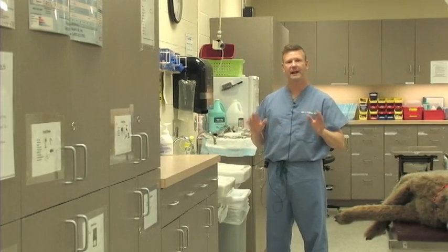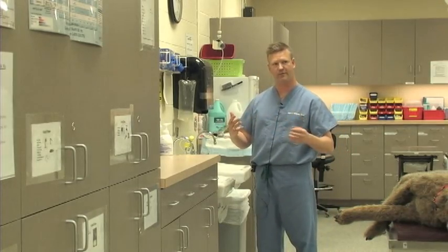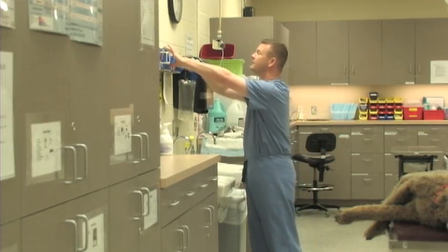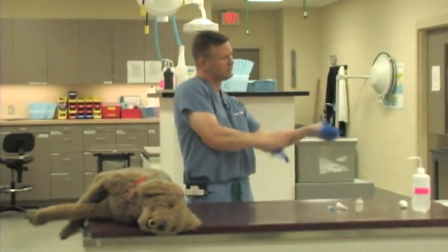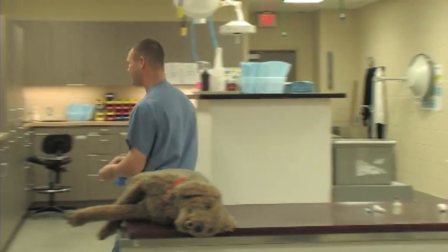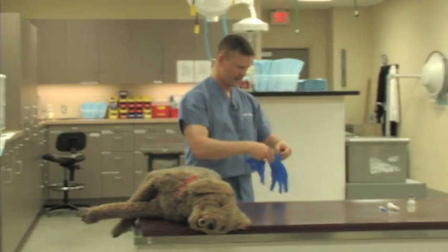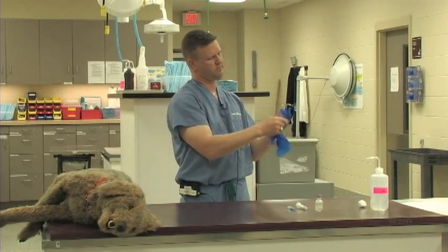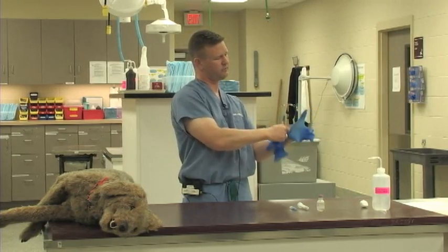We do not have to be sterile for drawing up this medication, but as part of this exercise we are going to imagine that we don't want to get any of it on us. So we are going to take some exam gloves now and go ahead and put those on. It is key that we do have dry hands, because it can be very hard to put these gloves on when your hands are still a little bit wet. So dry hands are key — and it also helps to get your fingers in the right holes.